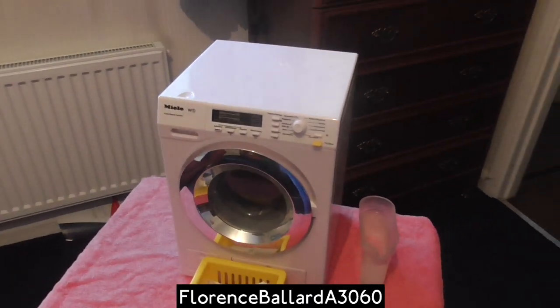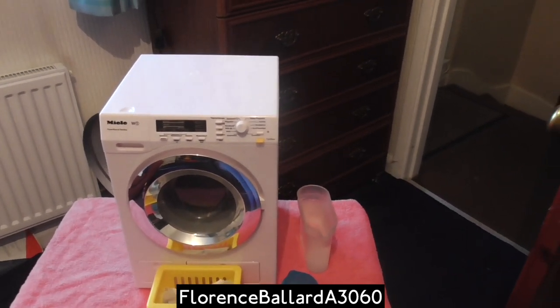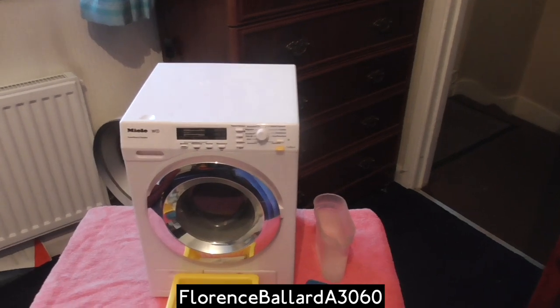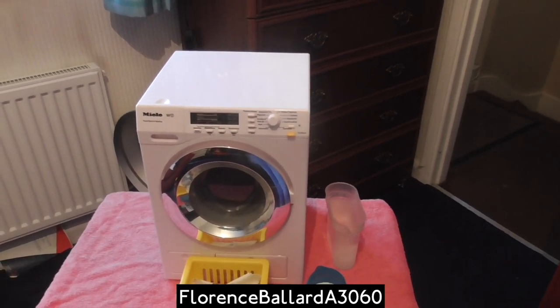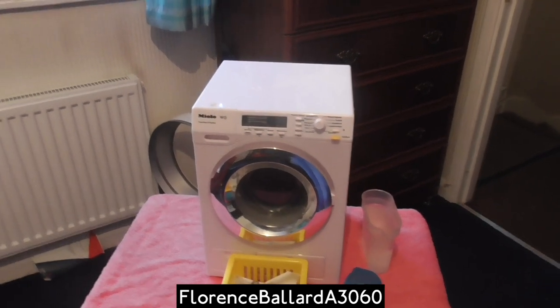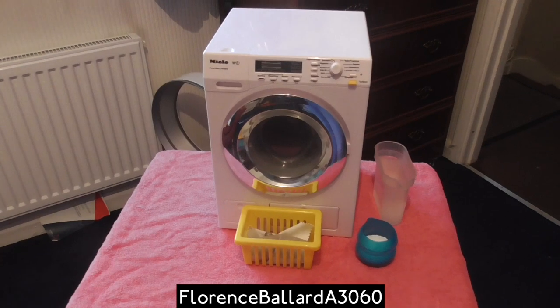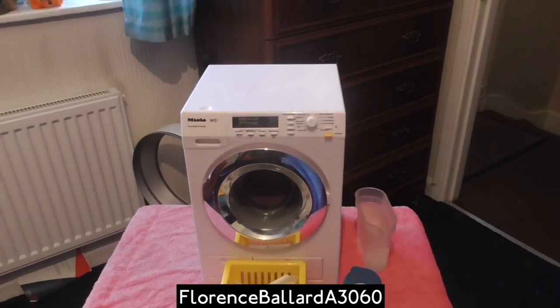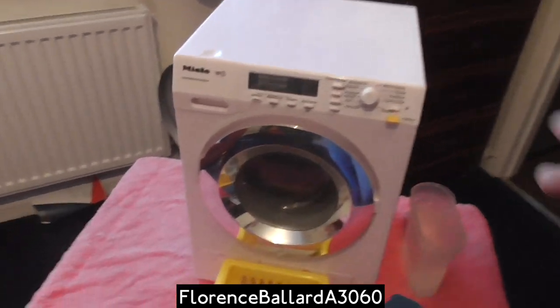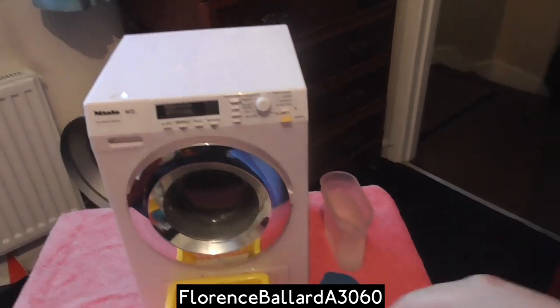There are a lot of people that probably already have this in their collection. This is one of the famous Miele toy washing machines with the sound effects — you can use water in them, and they're scaled to look very much like their life-size counterpart. This is the newest model from Miele by Theo Klein. The company makes the Bosch and made all the previous models of Miele toys. This one's modeled to look like the W1 line that are currently out in the newer design of Miele.